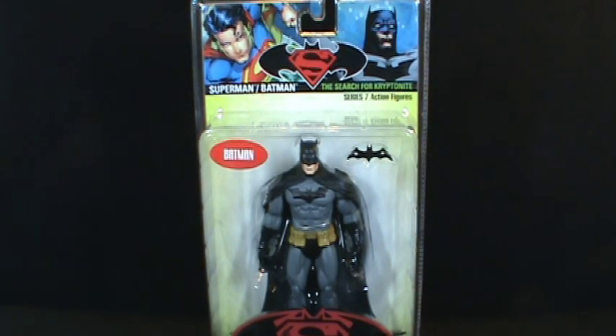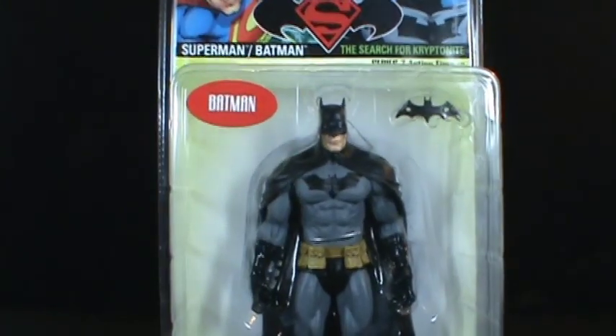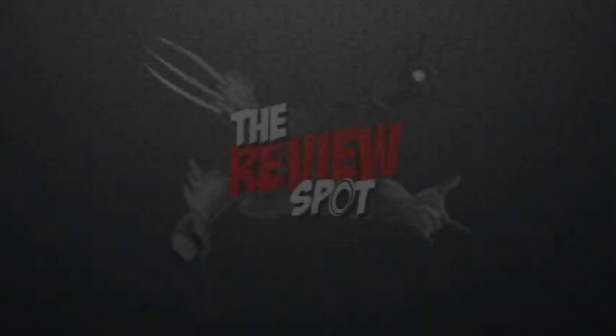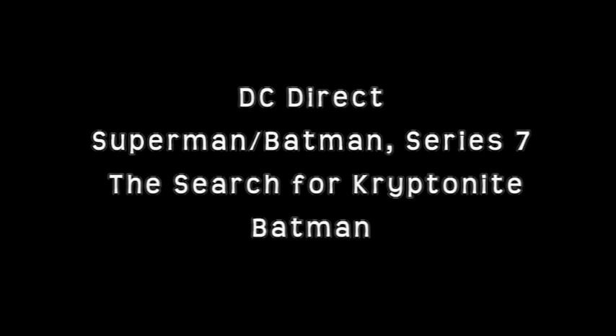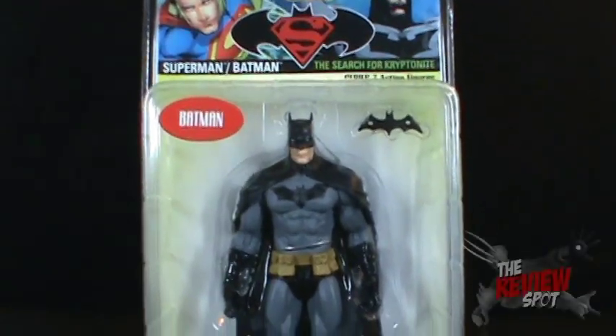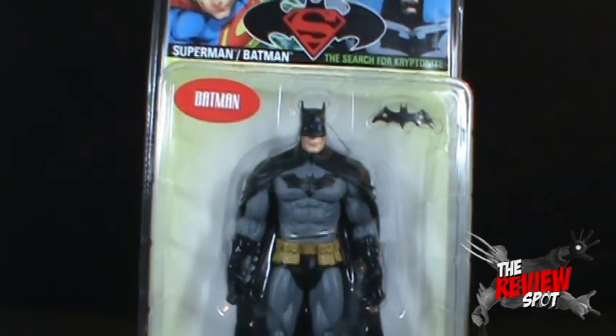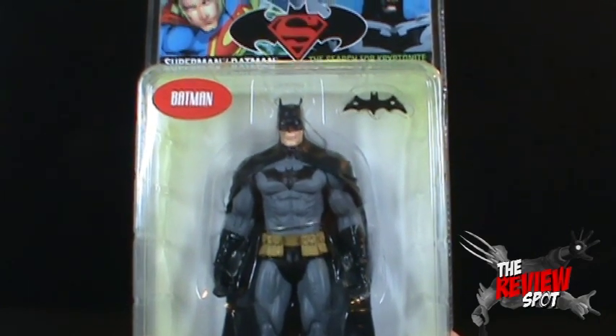Today's toy spot is on the Superman Batman DC Direct Series 7: The Search for Kryptonite, looking today at Batman. One of the nicer Batmans from DC Direct - people have asked what is a good Batman figure to pick up. I would say the DC Direct Series 7 Batman is definitely a good figure to go with.